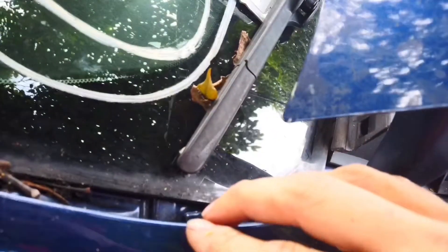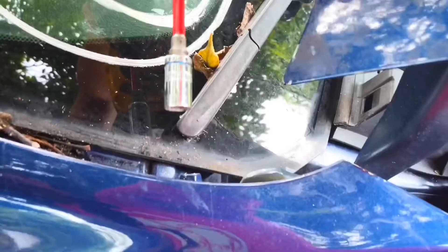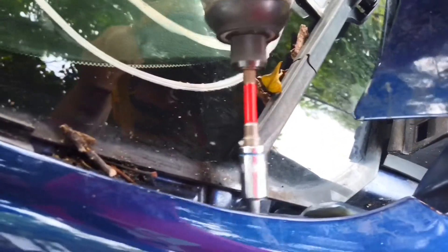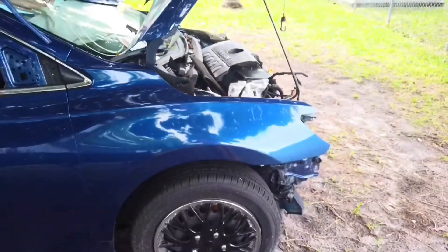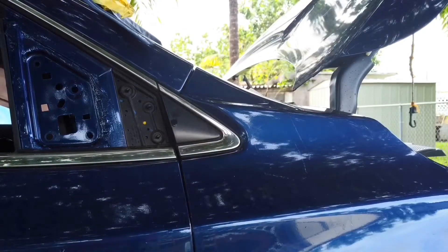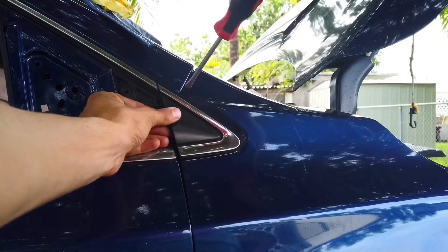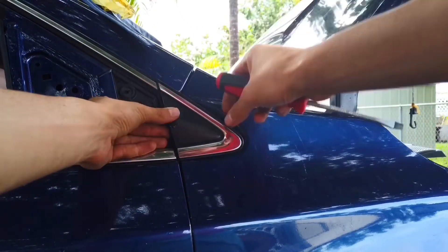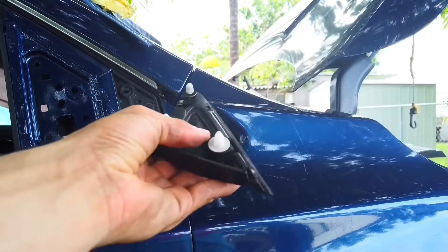There you go, let's put this to the side. If you see there, the bolt is right here, so we're gonna go ahead and remove it. Now we are almost done — once we remove this bolt we still have a little trim that we have to remove, which is this trim right here. It will be on the front side of the fender where you can find another 10mm bolt, and that's pretty much all for this fender.